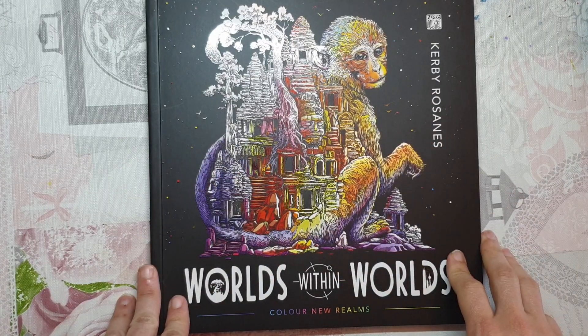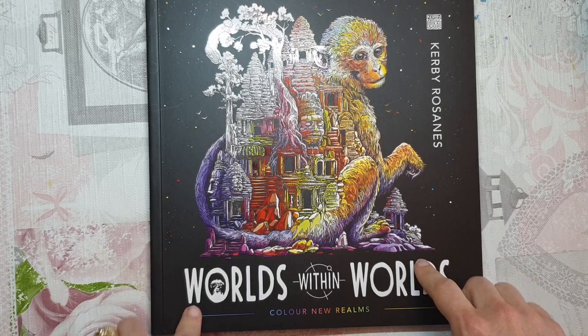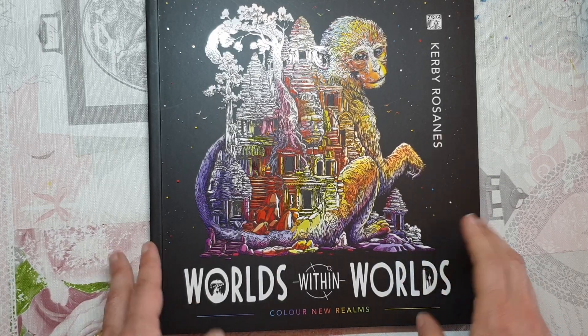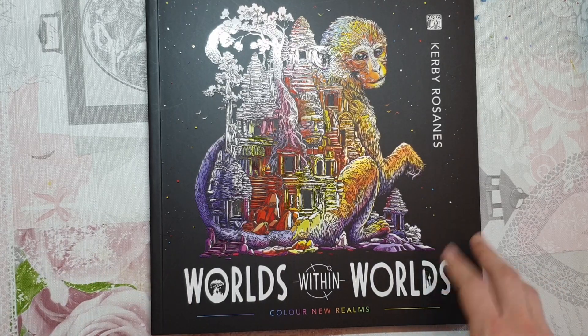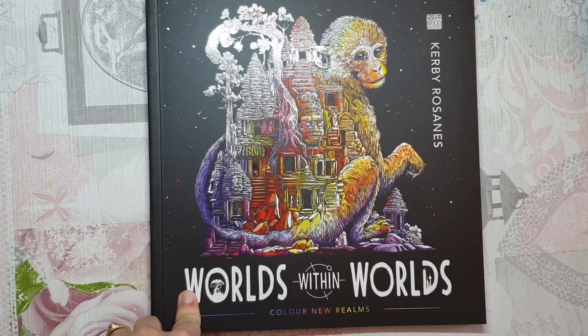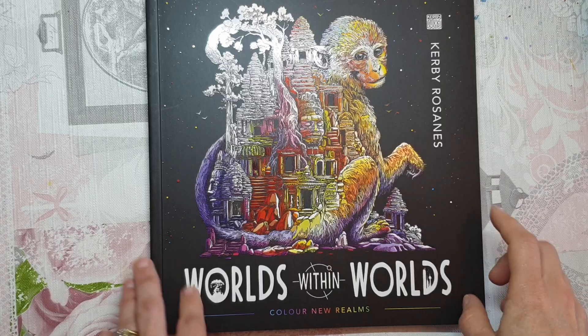Hi everyone, welcome to the channel. Today I'm going to be doing a full flip through of Worlds Within Worlds by Kirby Rosanis. I have been wanting to get this book for a while now and when Book Depository was closing down they had marked it down to about six pounds, which I thought was really good, so I decided I've been wanting to get it anyway, let me just go ahead and get it.